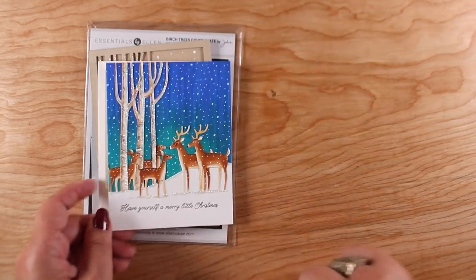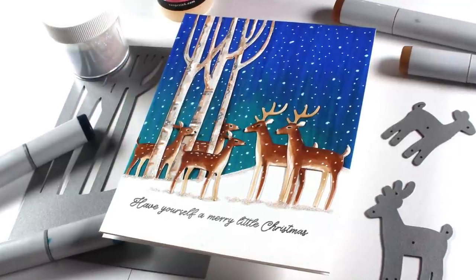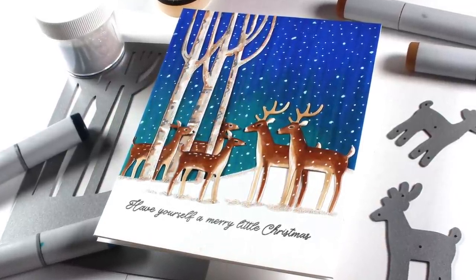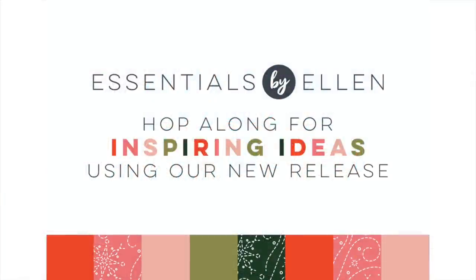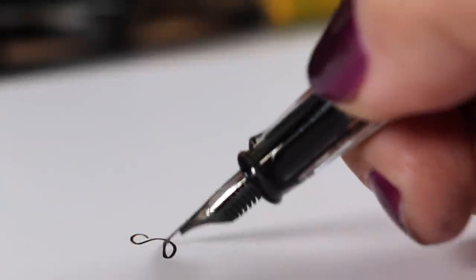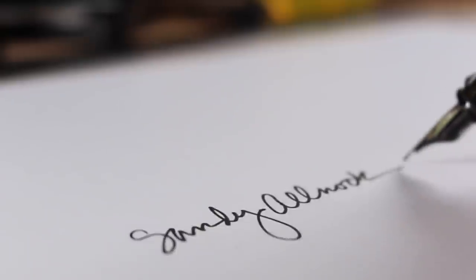That is my card for you today. You can see all of them individually with more text explanations on the blog — I know this flew by fast. I don't like to take up much of your time, so go over to my blog, check that out, and see what everybody else is making with the new release. There's one stamp set I haven't gotten yet, so stay tuned for another video in the near future. I hope to have a card made with it on the blog before then. All righty, I'll see you guys later — take care, bye bye!